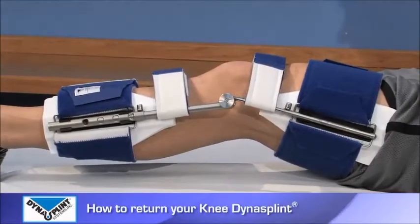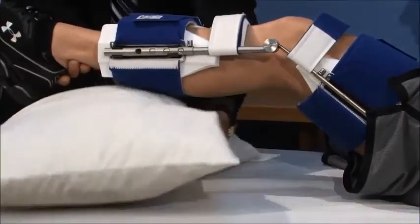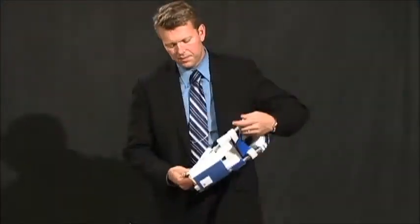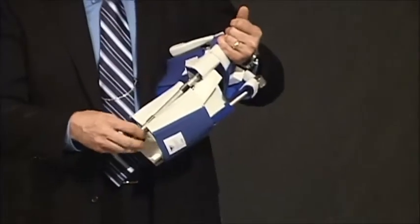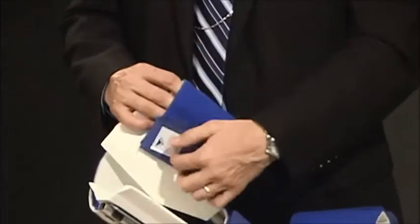Congratulations, you have finished using your Dyna Splint. We hope your range of motion goals have been achieved and you're on your way to a more functional and comfortable life. To return your knee Dyna Splint, simply use your adjustment tool to turn the tension to zero on both sides of the splint.